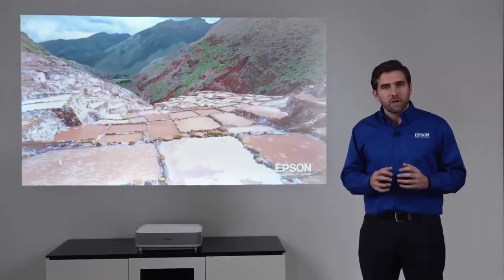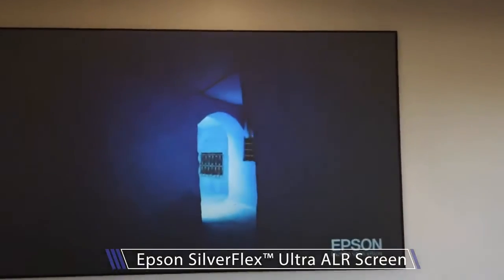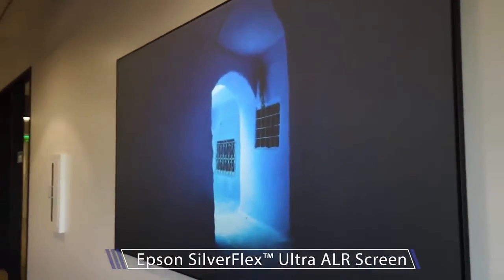Epson offers, as an option, the Epson Silverflex screen in sizes of 100-inch and 120-inch.